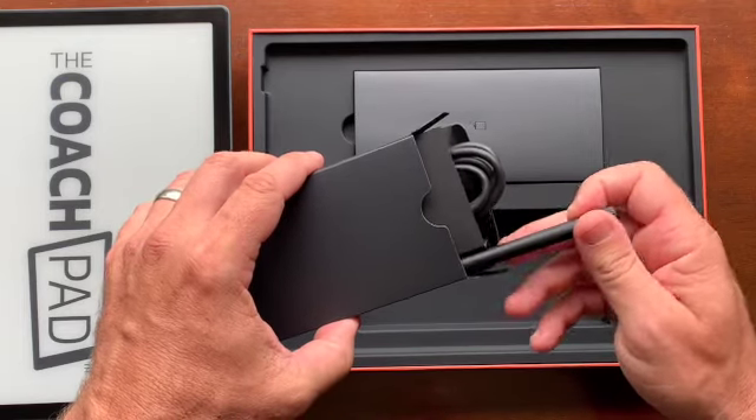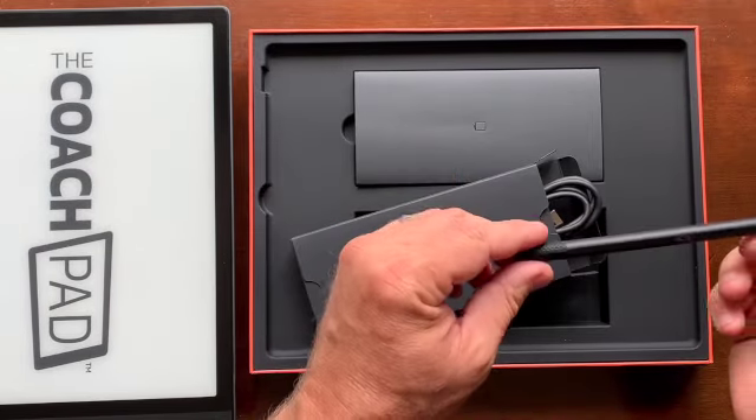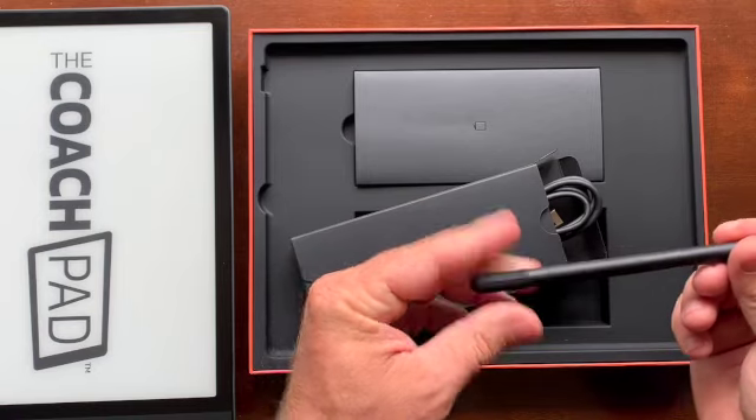The stylus does not need a battery to charge. It does come with a little rubber tip on here — you don't have to have that on, it's just a little tip to protect it. Not a big deal.